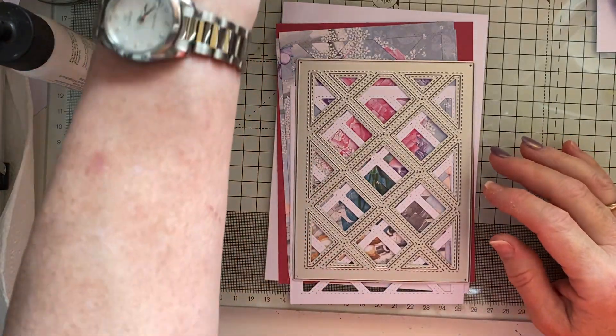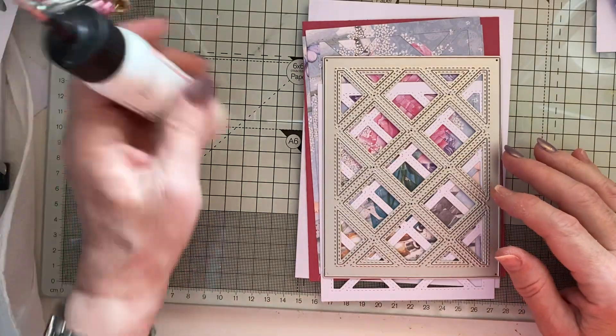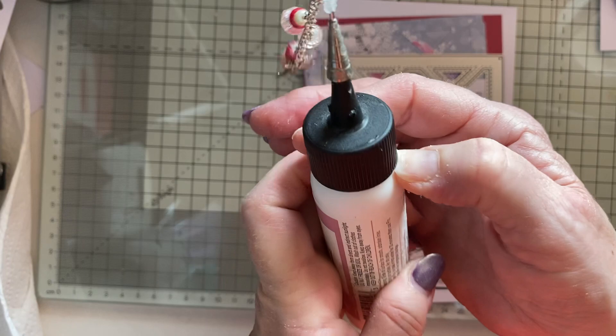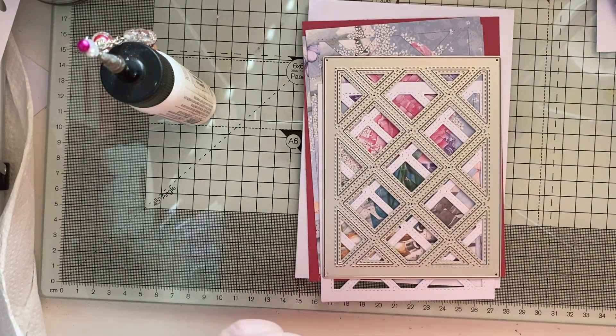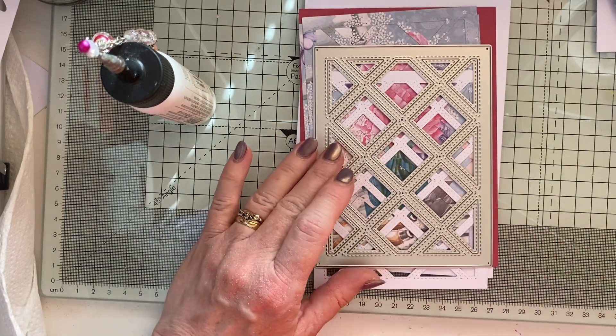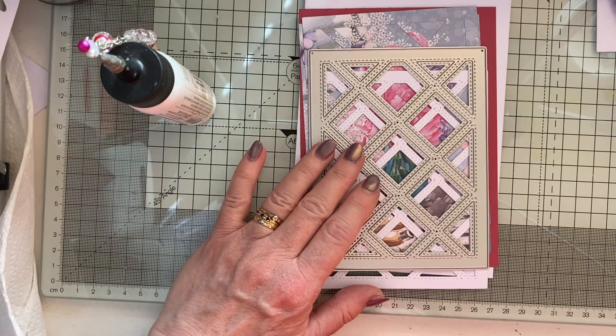Hi everyone, it's Lynn, welcome to my Crafty Corner. I've just had an accident — I refilled my glue and it went everywhere. In fact it's still coming out, so I'll have to try and sort that out in a bit.